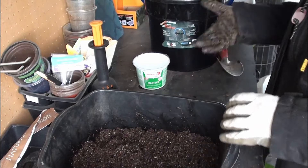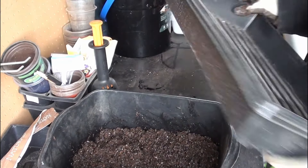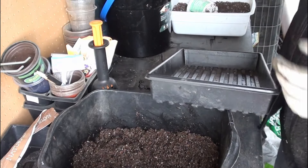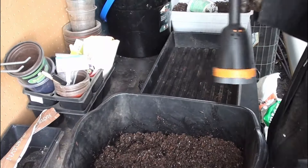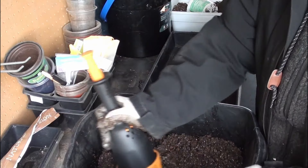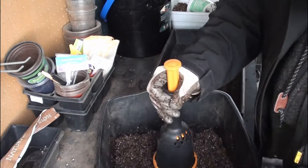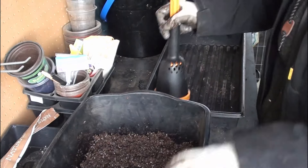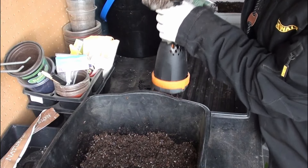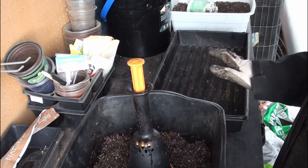I've got a tray - I found some of these at the store. They're the Fairy Moss seed trays, but sturdier than their little seed starting trays. I need to load up the blocker. It says load it until water presses out, but I don't see water pressing out. Well, it's holding up for now - I guess we'll see.